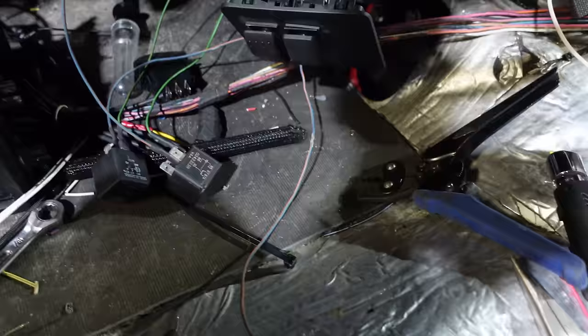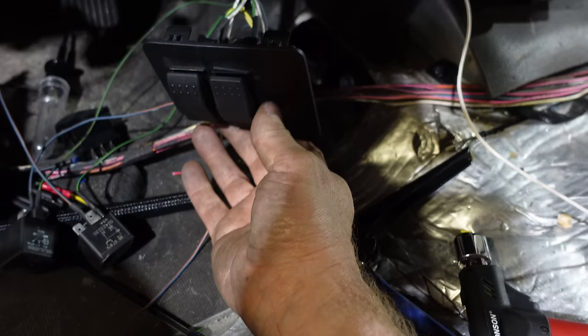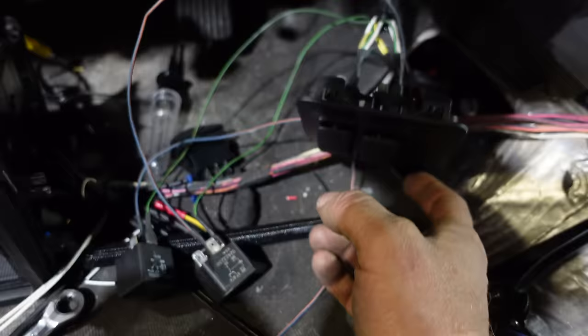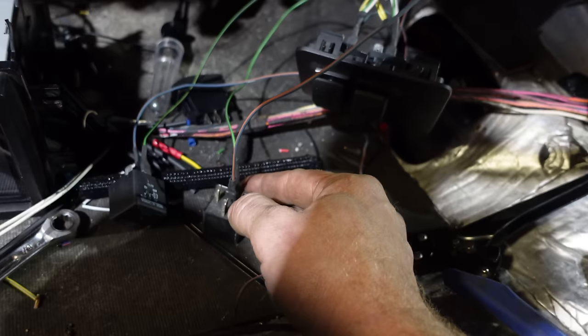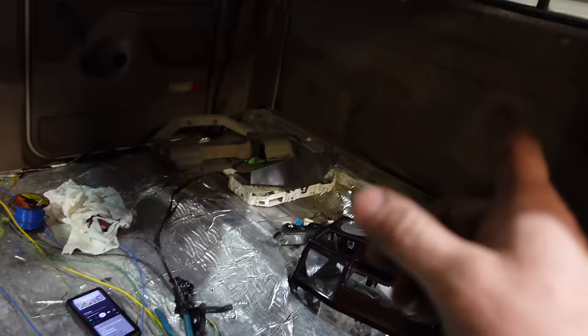As soon as my pressure goes below the predetermined amount, it will power up the solenoid and jump from here to here, disconnecting the fill terminal. That way I can top up my airbag, and as soon as I open my door it'll dump; as soon as I close the door it'll air back up again. The only issue is I cannot drop below a certain pressure — 60 PSI. If I blow an airbag I'll have to pop the fuse, otherwise it'll keep trying to fill, just like any air ride system.